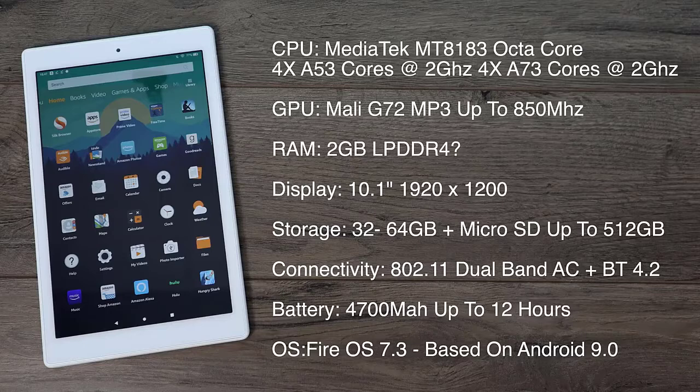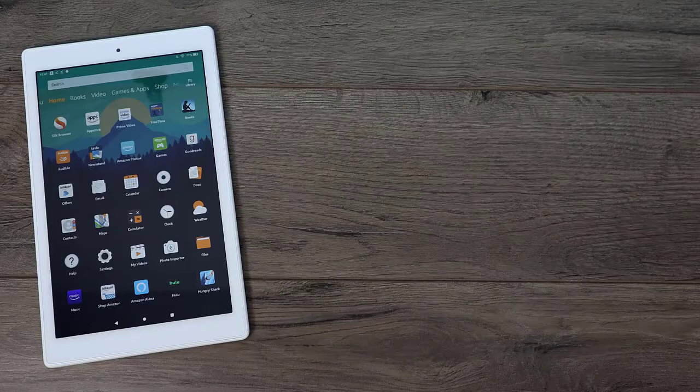And finally the operating system — it's running Fire OS 7.3 and this is based on Android 9.0. The first thing I always like to do with these new devices is run some benchmarks, and I really want to compare this to the older 2017 version of the HD10 to see if we're really getting that 30% increase in performance.